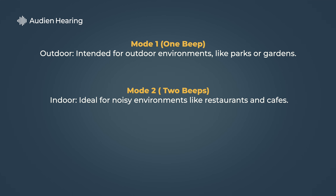Mode two: Indoor, ideal for noisy environments like restaurants or cafes.